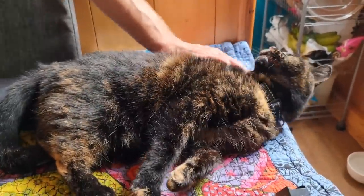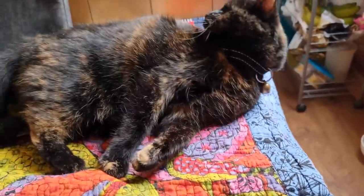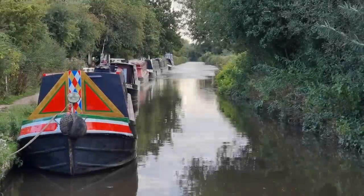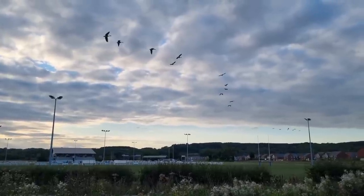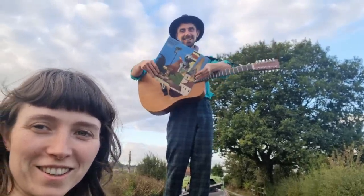You know that belly rubs equals biting and scratching. Why do you like it and then do that, Alan? I don't get it. We're just taking some photos for Benny's album launch tomorrow. So he's on the roof with his album and his guitar. Better take some photos before the sun goes in.